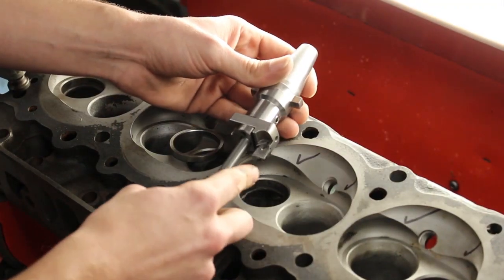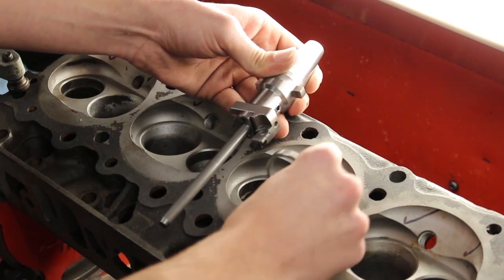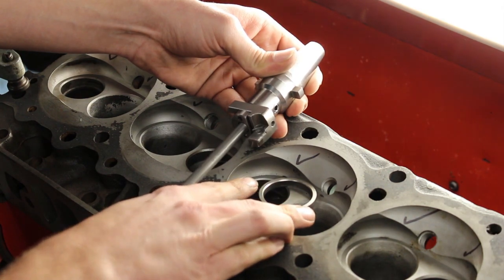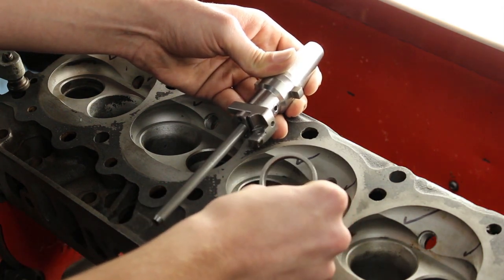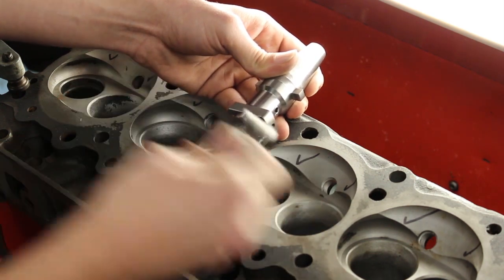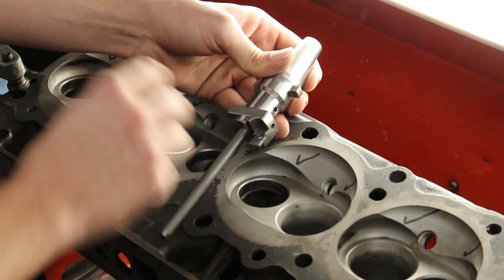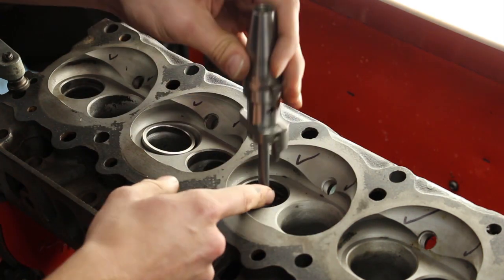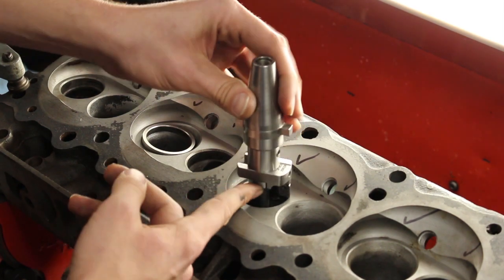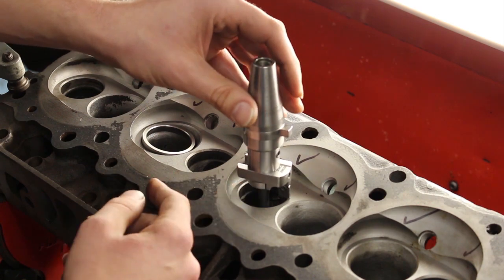We've got a 90-degree carbide cutter. We're going to go down the depth of the new seat and less than the diameter — the OD of the new insert. Once we get a rough cut we'll slowly move outward until we have the press fit that we're looking for before we drive this guy in. This is our pilot as usual — tool holder, carbide cutter — and the Sunnen is going to do the rest.